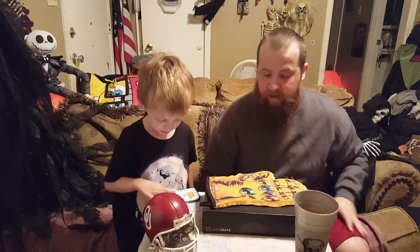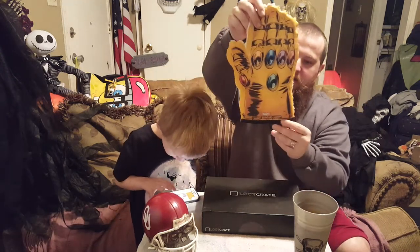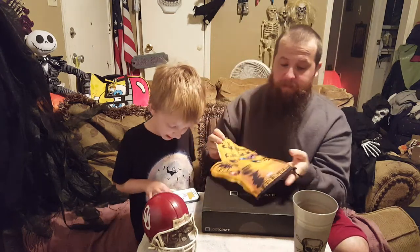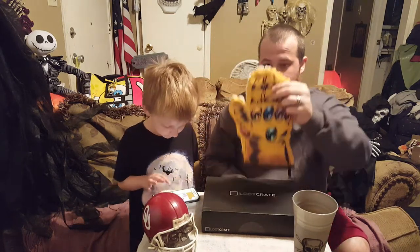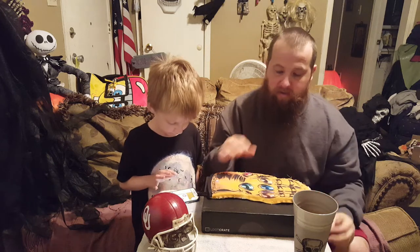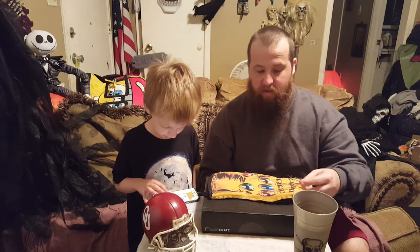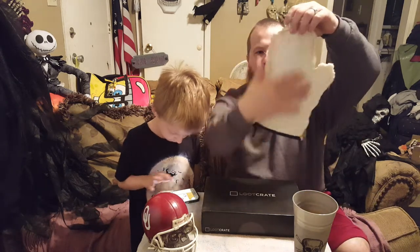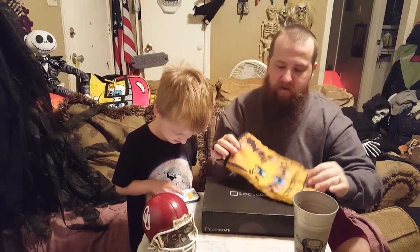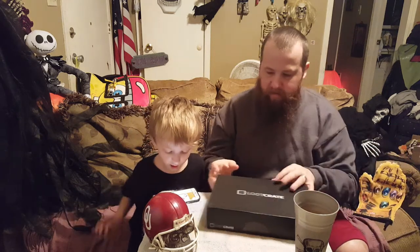Today in the mail came my replacement for the Marvel Infinity Glove Potholder, or Infinity Gauntlet. Evidently they did a — not necessarily a recall — they just, people were burning themselves. So to get the recall you had to make the glove, the potholder unusable. I just cut the back off of it because I wanted to still display it. I took a picture of it and sent it to Loot Crate, and today my replacement came in.